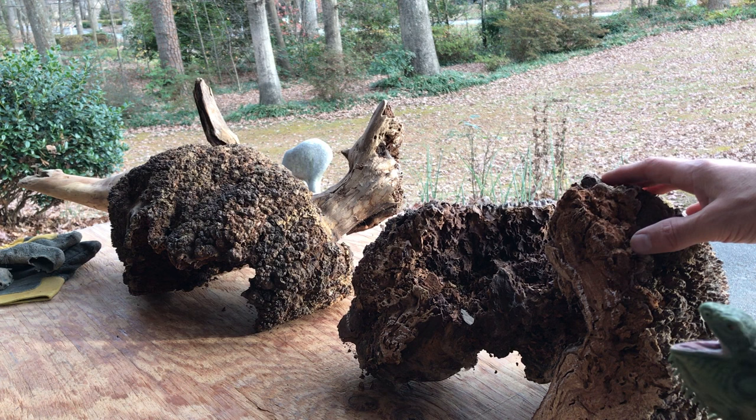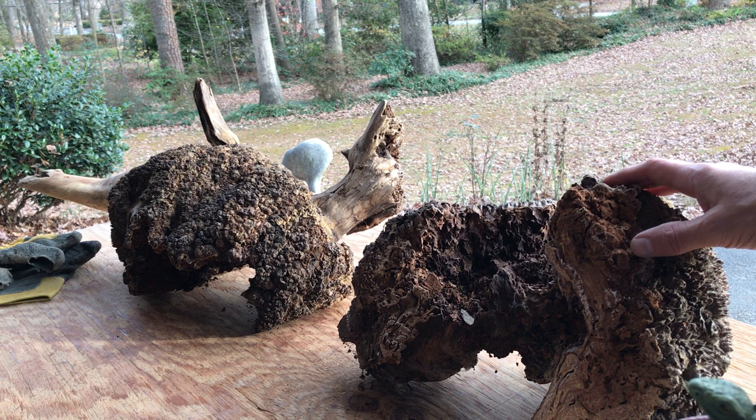I've had the big burl for many years drying out — it's all dry — and I want to do something really large with it, but I just couldn't find something.